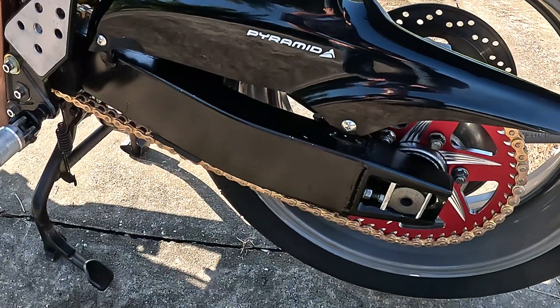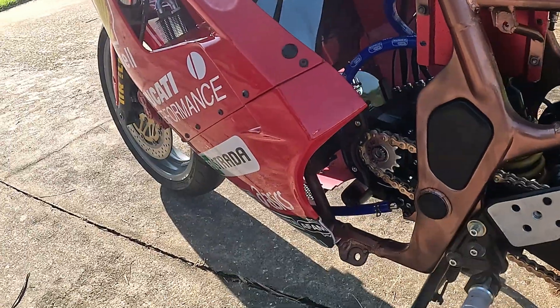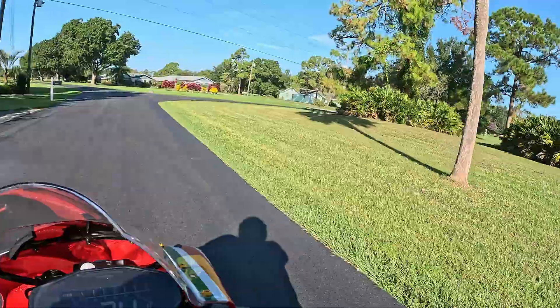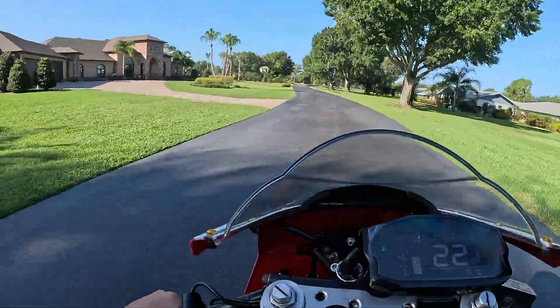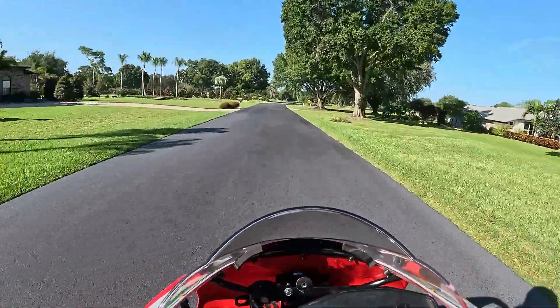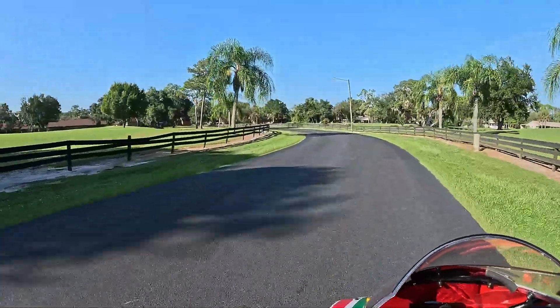Got the cool aluminum sprocket, went ahead and 520'd this thing. Ready to go. I'm out here riding dirty — no license plate, no mirrors, no blinkers. I blew up my rear view camera, so I don't know what's behind me. Got to get another one of those.